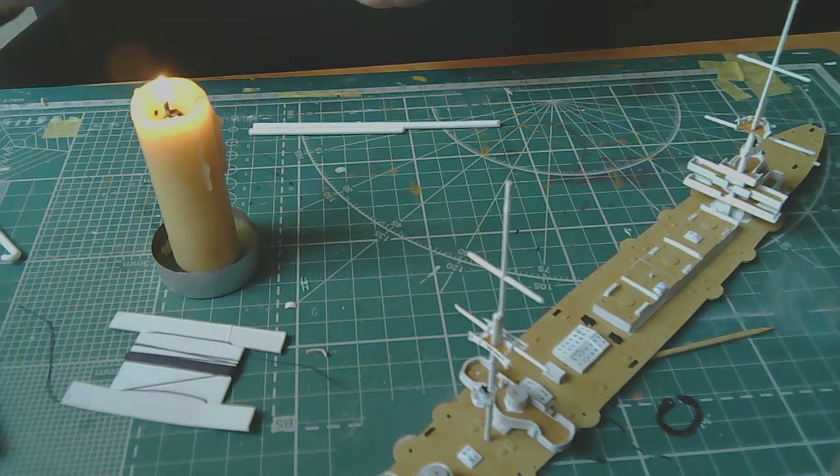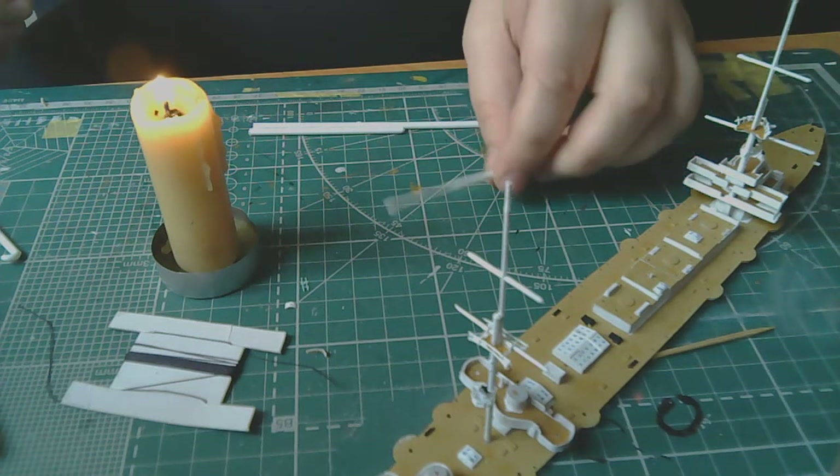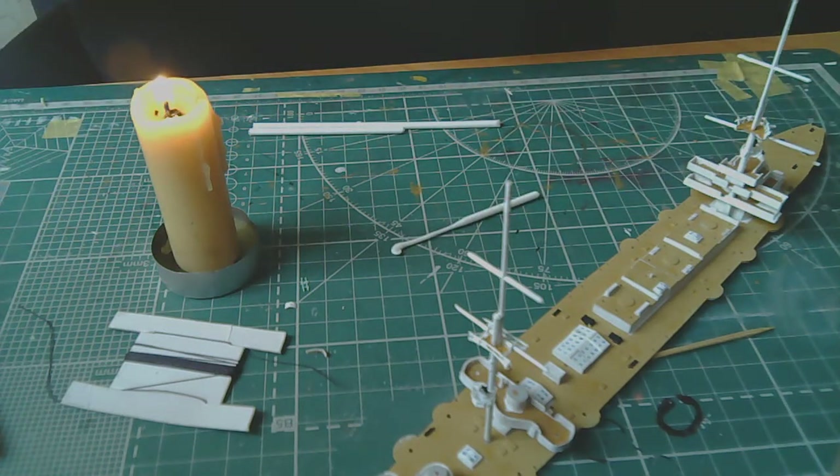As soon as it starts to resist, in principle that's already enough. For my purposes this one will work, but let's try another one.